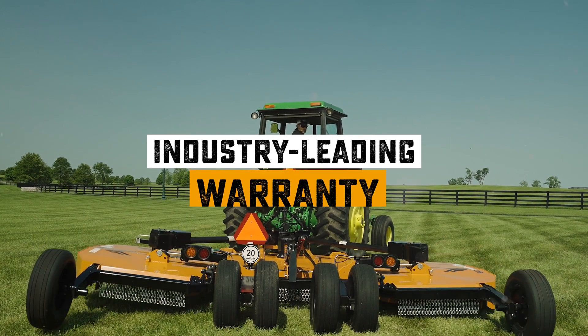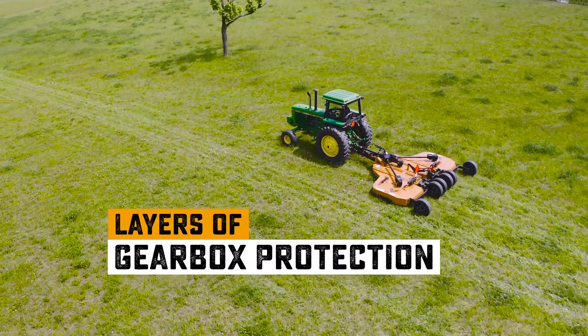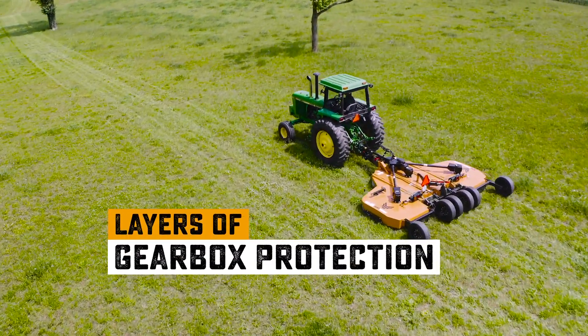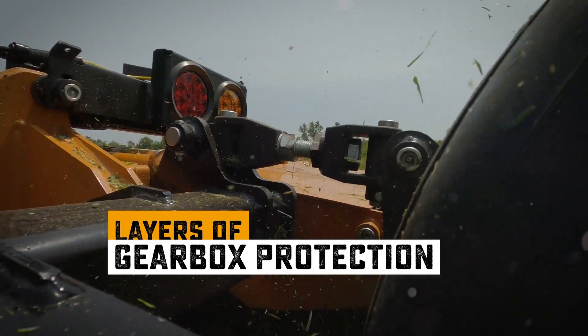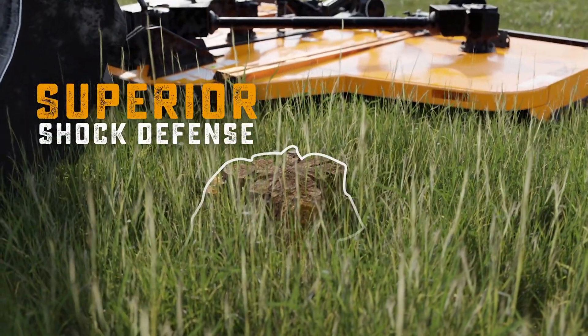An industry-leading warranty demands an industry-leading design. Wood's rotary cutters are engineered with layers of gearbox protection to handle years of rugged mowing. Our gearbox design features superior shock defense.